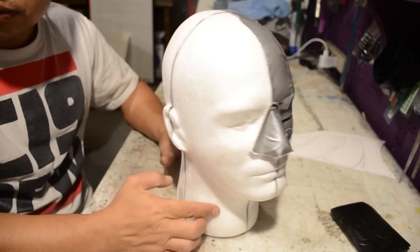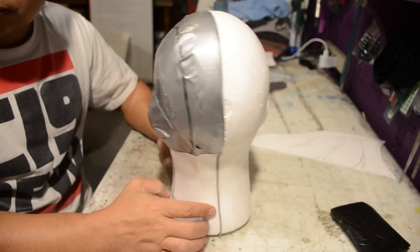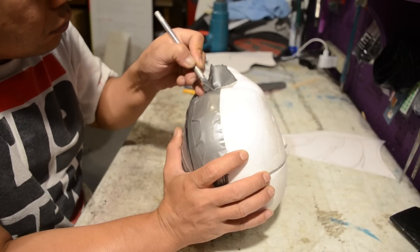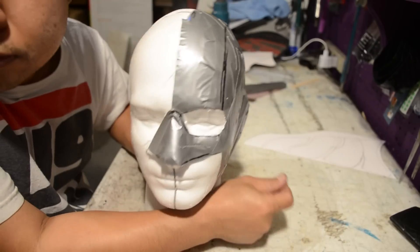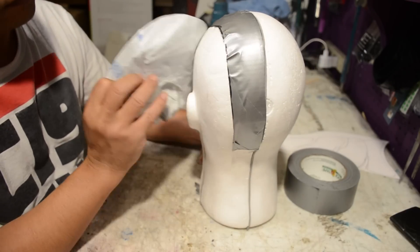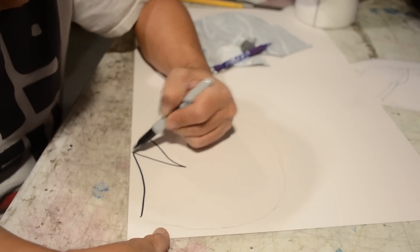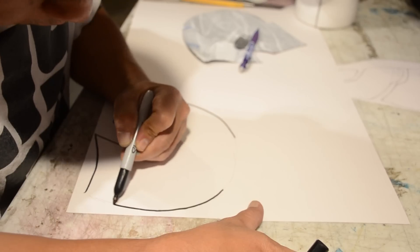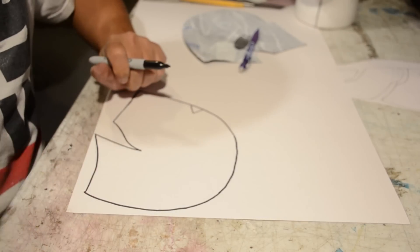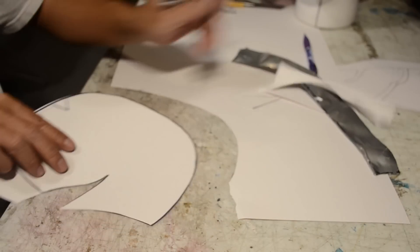I hope you guys enjoy this video. I went ahead and put a duct tape cast around Mr. Ed's head and drew out all the lines for my template. I started off by cutting out the eyes — that's kind of important even though he's blind. After I cut the templates out, I transferred the patterns over to a cardboard piece of paper, and I'm going to use this pattern and transfer it over to some craft foam sheets.